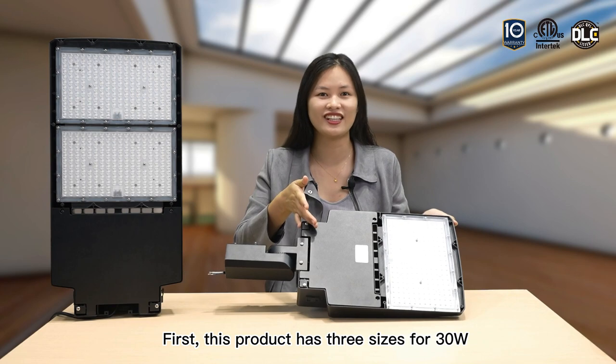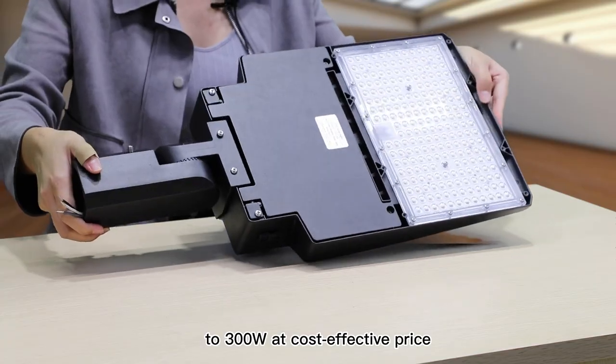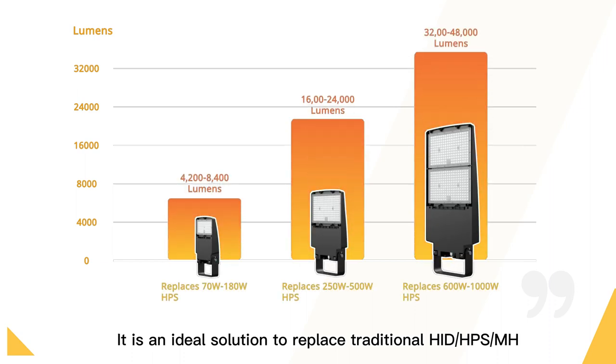First, this product has 3 size options from 13W to 300W at a cost-effective price. The efficiency is up to 116 lm/W. It is an ideal solution to replace traditional HID, HPS and MH.